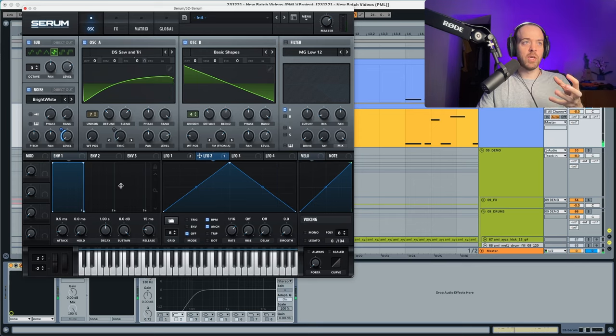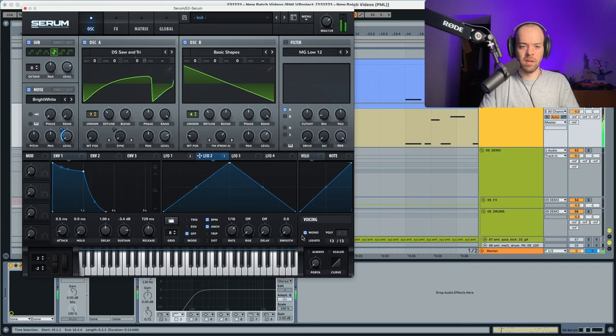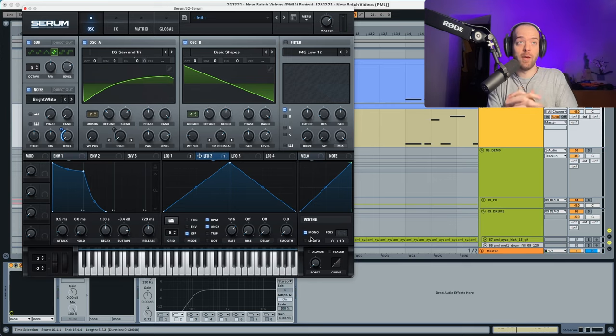Now we're going to change the envelope, which gives character to the sound. The sustain is going to go a bit down. The attack and decay remain as they are, but the release is going to go quite up. You can see how the release of one note overlaps the next, so we're going to choose mono mode to fix that.